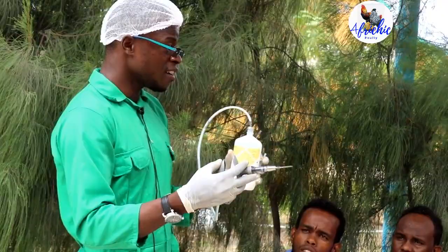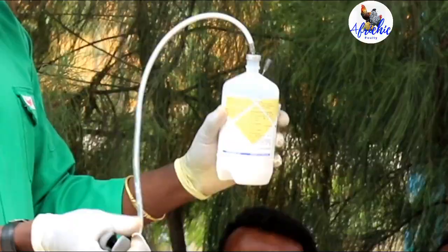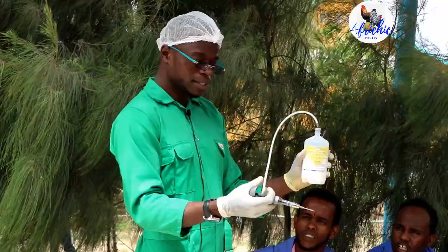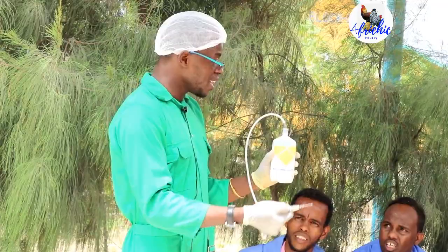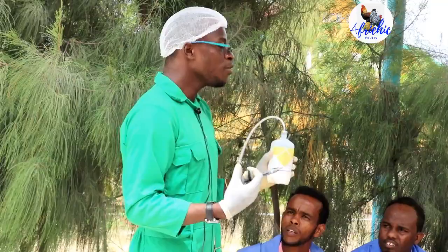Every dose is 0.5 ml. Then you suck up the vaccine — you can see the vaccine coming through the pipe. Make sure that you don't spill the vaccine on the floor, because it will spread to other parts of the farm.